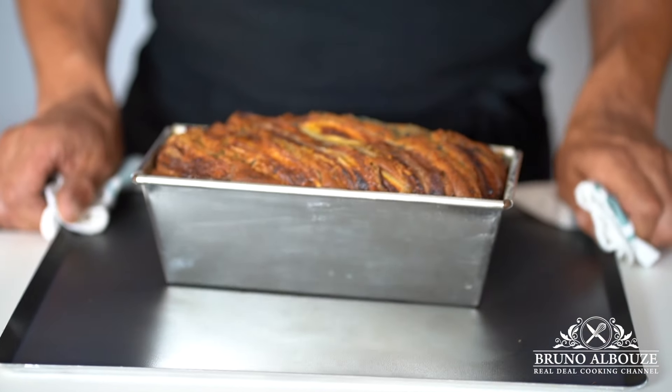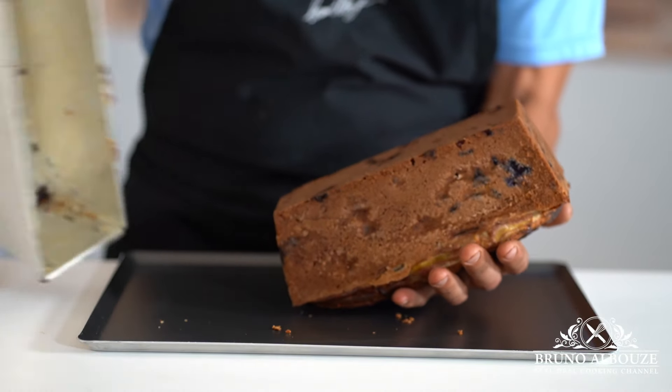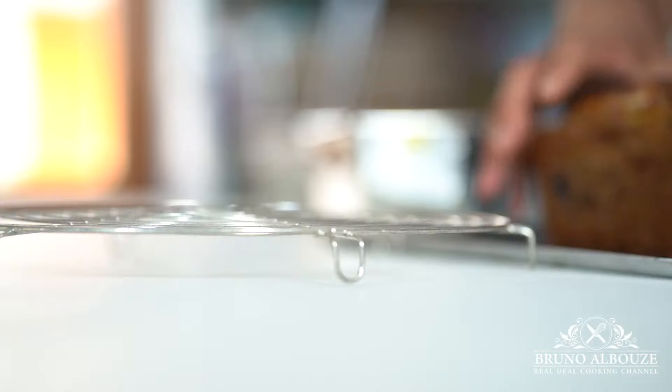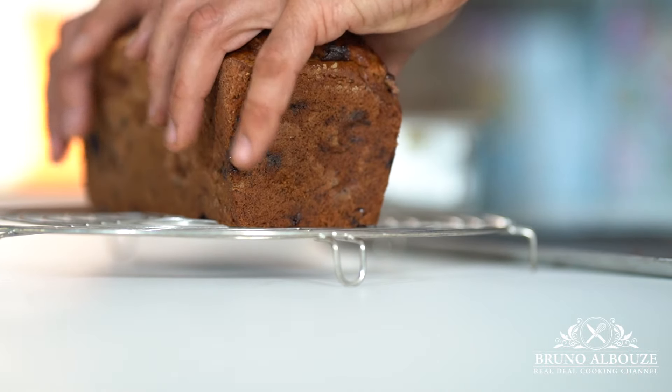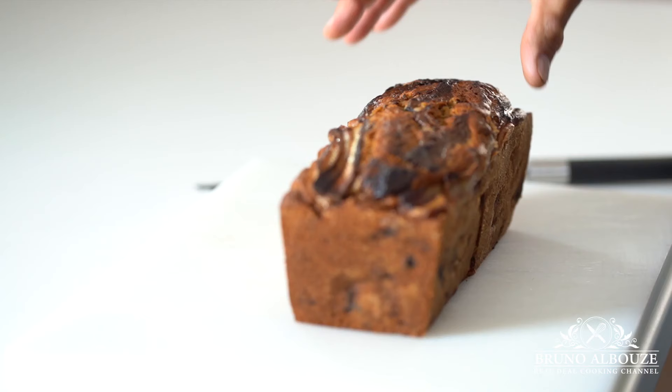To get the full recipe, go to my website BrunoAlbouz.com. If you enjoy watching the videos on this channel, please consider both liking the videos and subscribing to the channel. Thanks for your support — it helps a lot.